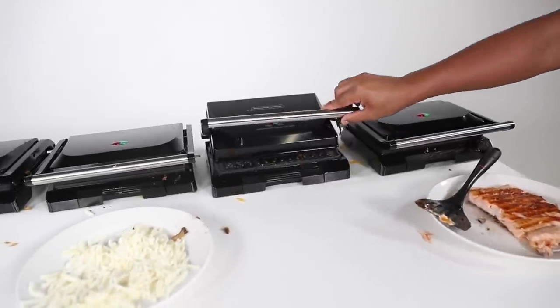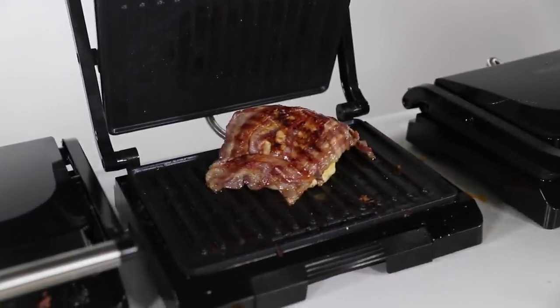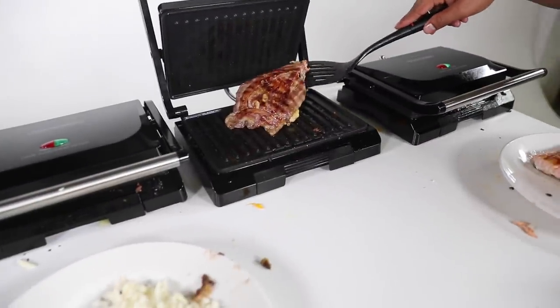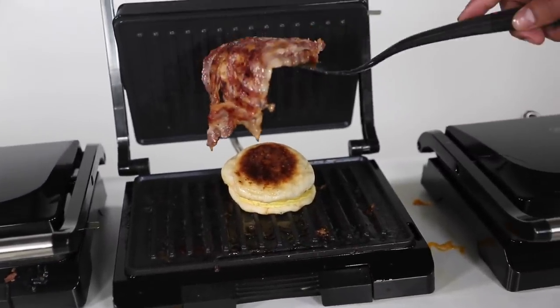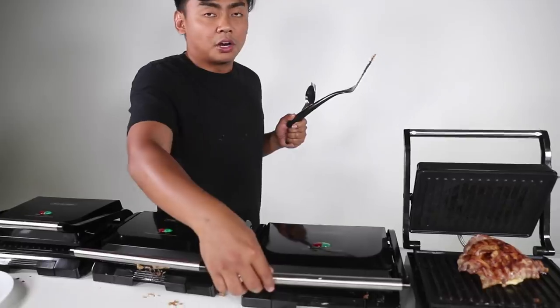Alright, moving on to the bacon. Oh — oh, wait. What's underneath the bacon? That wasn't there before. Wow. It's a sandwich. It's a sandwich.